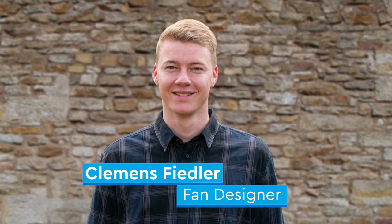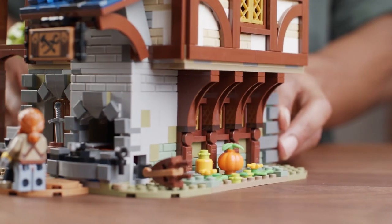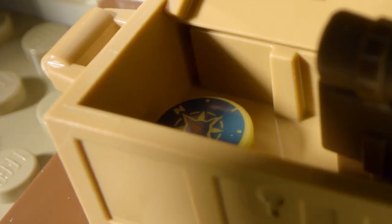We met with Clemons, the fan designer, a couple of times and asked him what are some things that you would like to include in the set. He's a big fan of nature and the outdoors, so we included a small treasure chest on the top floor with a backpack and a compass to reflect his hobby.